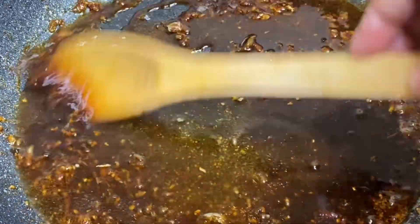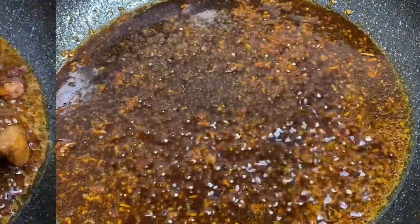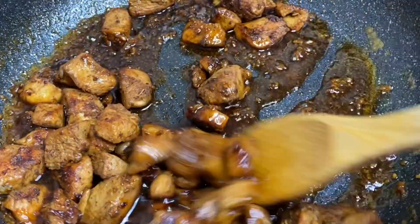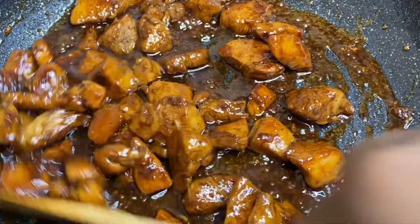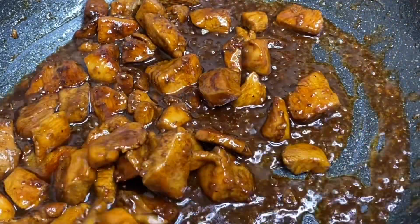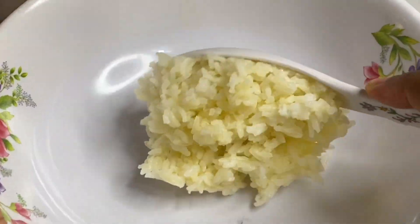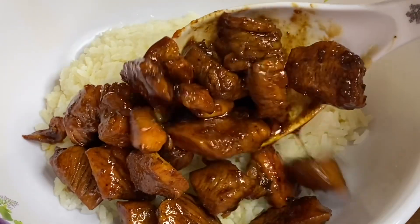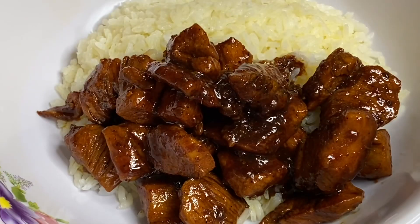When this becomes nice, thick, and foamy, add the chicken back in and mix until all the chicken is nicely coated in the sweet garlic sauce. When I say this is done, I mean this is ready. I'm going to serve this over some hot buttery rice. This was absolutely delicious — garlicky, sweet, and juicy chicken breast. This is a must-try simple easy recipe.